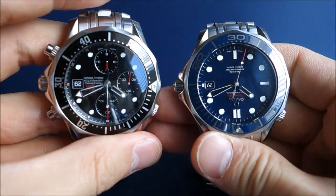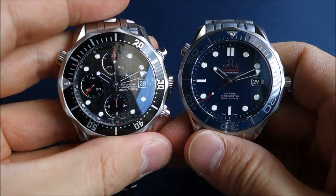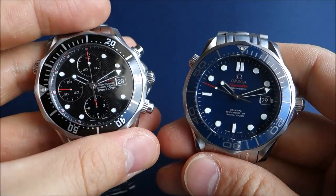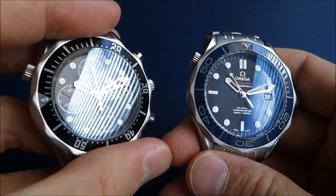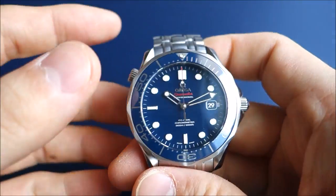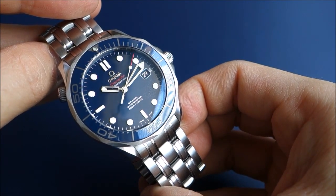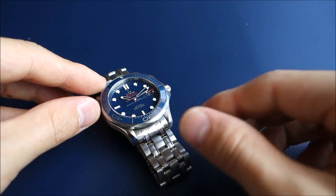That covers the main differences that stand out and matter to me between the newer and previous Seamaster Professional models. The video ran longer than I expected, but I hope it's been enjoyable and informative. It's certainly been a very enjoyable experience obtaining a Seamaster and appreciating the differences between new and old. Thanks for watching this far — see you next time.